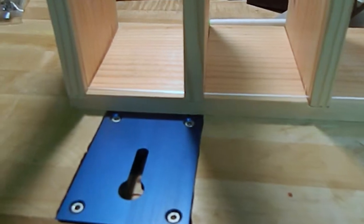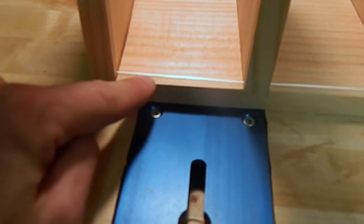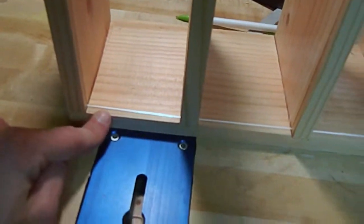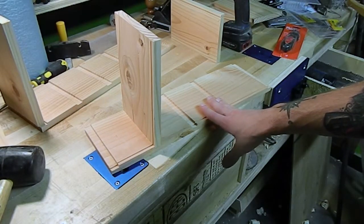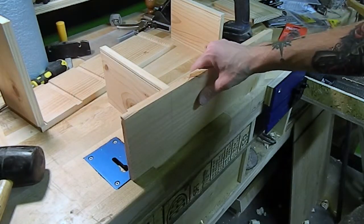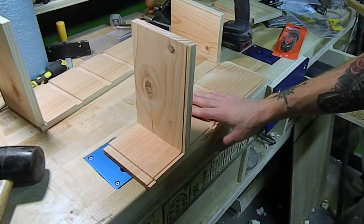After the dry assembly I noticed I forgot to cut a groove in the bottom section to accept the plexiglass, so we'll go do that now. With all the pieces going together and the dry fit successful, I'm going to assemble this using countersunk screws on the bottom, then slide our panels in and work on the top.